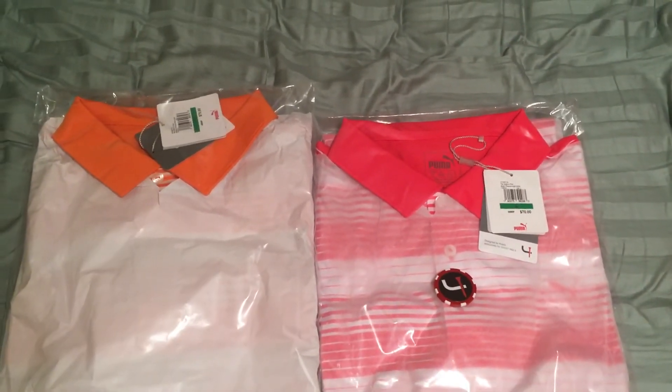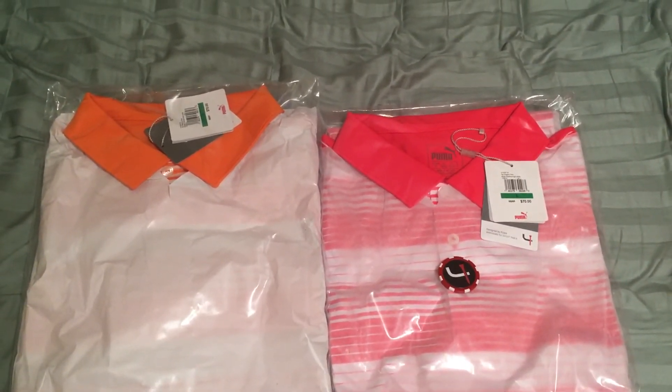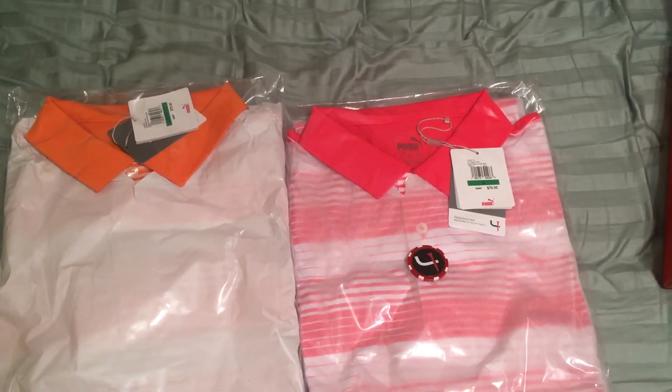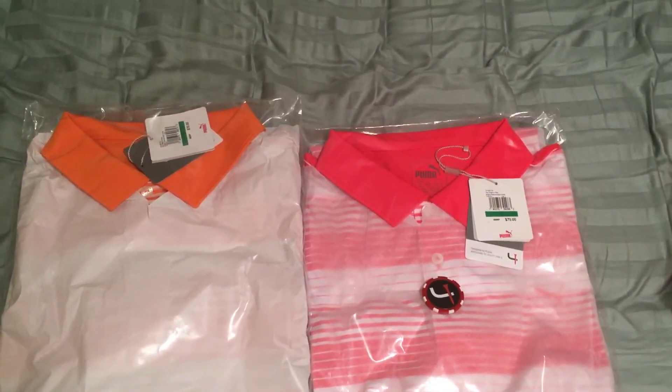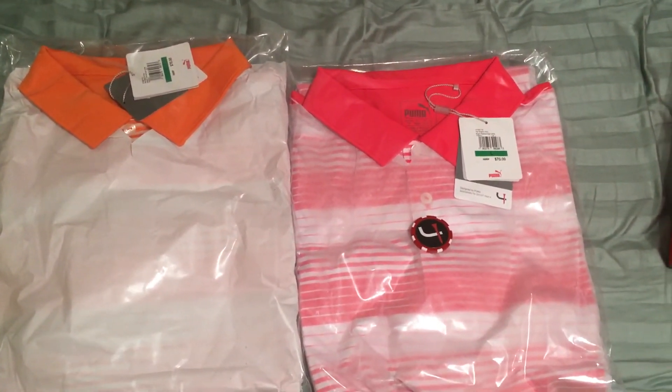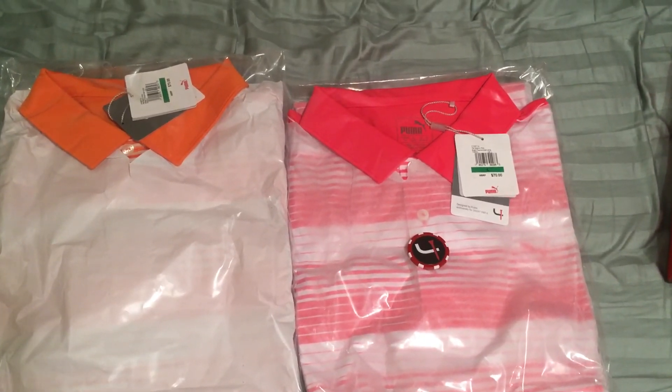And if you guys have never signed up before, go ahead and use my link — it's down in the description box right down there. That'll get you $20 off your first box, so it should be about $25 plus a little bit of tax. And you can go ahead and cancel at any time if you decide you don't like it or just want to try it out for a month.